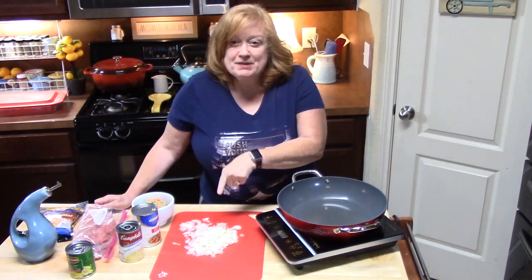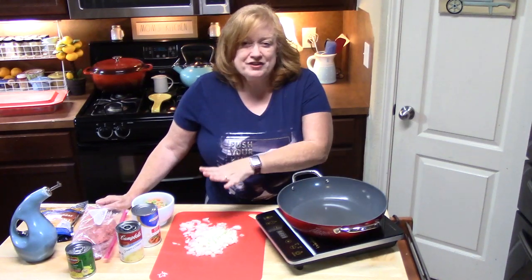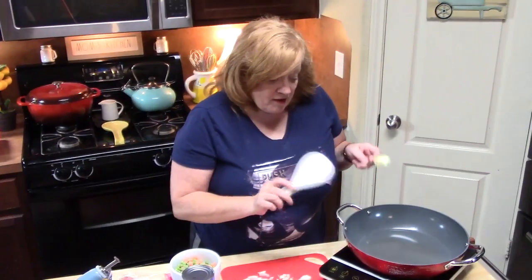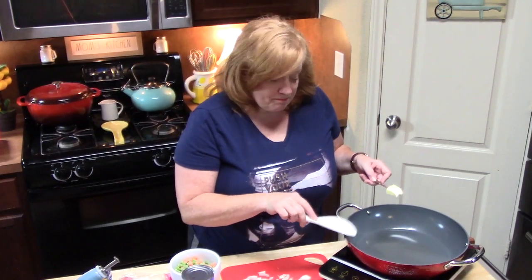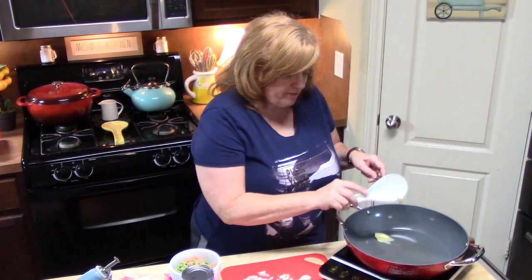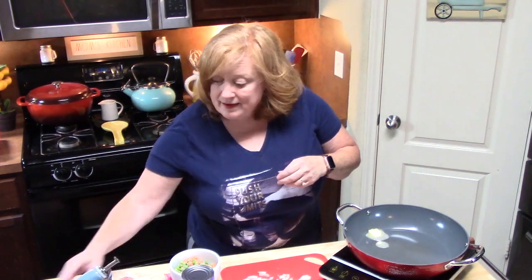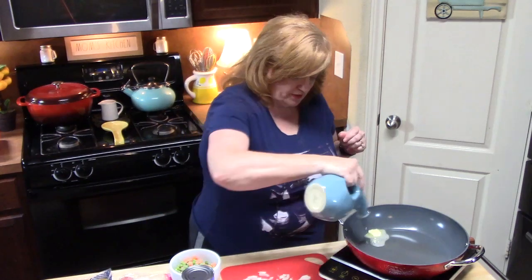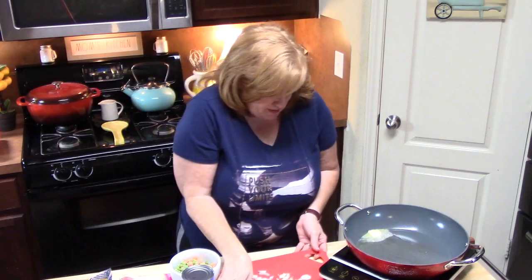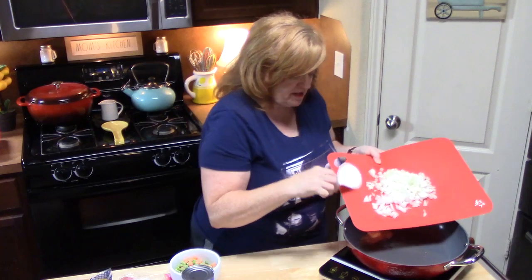I'm going to start off by sautéing some onions with my ground beef. We're going to go ahead and preheat our oven to 350 degrees. I have a big skillet here on medium-high heat, and I'm going to add about one tablespoon of butter and just a little slurry of oil. This will help soften up our onions — I've already chopped up one small onion.